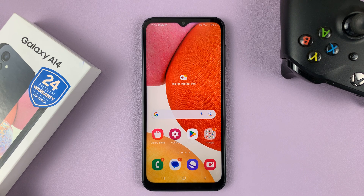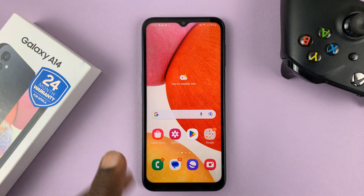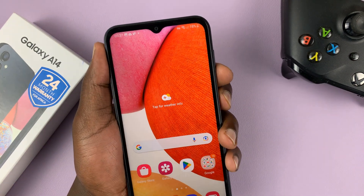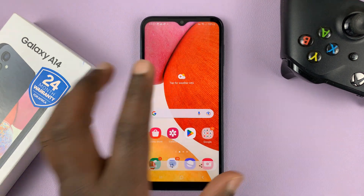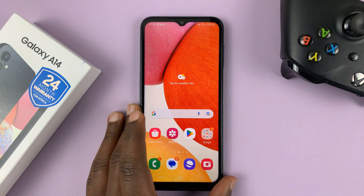I have the Samsung Galaxy A14, and in today's tech tip I'll be showing you how to take screenshots on this phone without the power button. Normally you would press the power button plus volume down to take a screenshot, but in case you don't want to use the power button or it's not working, here's an alternative way of taking screenshots without the power button.